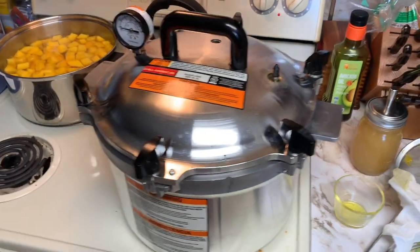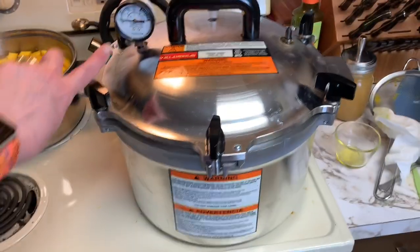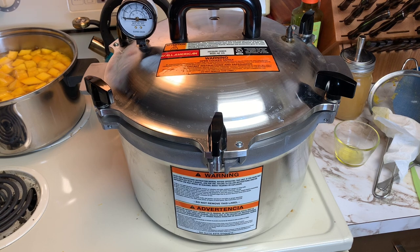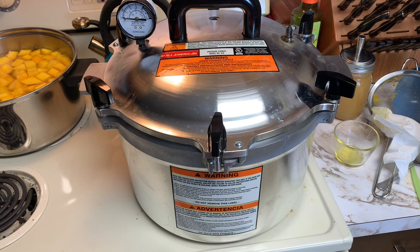There is the canner ready to go. The pressure will need to come up, but prior to that, there is this vent — I have checked it and I can see through it. Once the steam starts to come out of that, I will let it vent for 10 minutes. Then I will process my pint jars for 55 minutes for pumpkin chunks. Remember, we can't pressure can puree because you can't get all the air bubbles out.